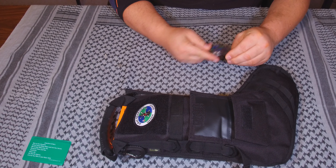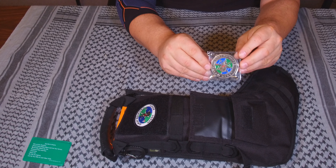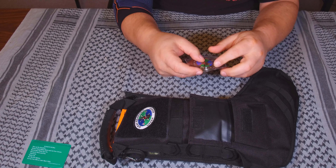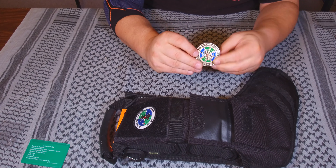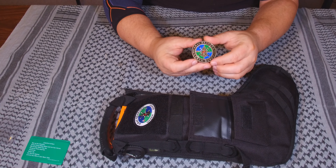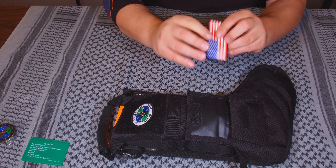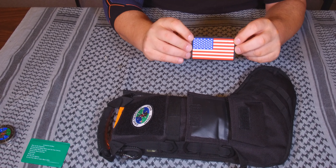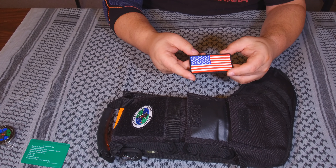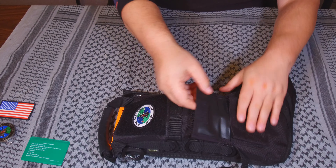Next up, we have a challenge coin — the Gray-Bearded Green Beret challenge coin. That looks really sweet. It's the same type of logo as on the patch. I still have my original one from when I was in the Air Force. I like coins — if anybody ever wants to give me something, give me a unique coin. We've got another thing in here: a US flag patch. Always a good thing. A lot of people are still fighting for this thing, so take care of her, respect her, and she'll take care of you.